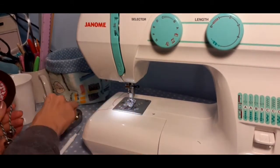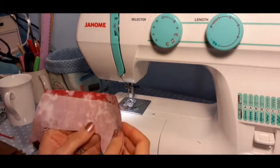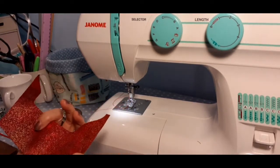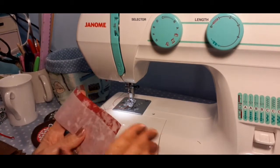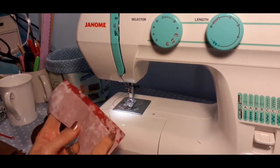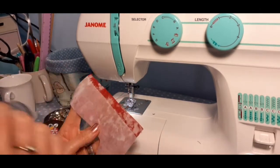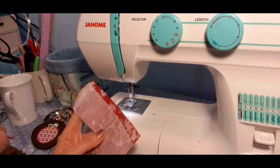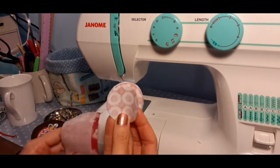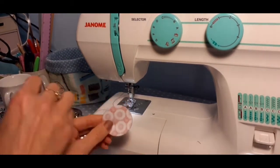To make the red bit, I've put some Bondaweb on a piece of red fabric and ironed it rough side down — the rough side is always the gluey side. I'm going to draw around my template six times so I've got enough red breast for all of the robins, and then cut right up to the edges.